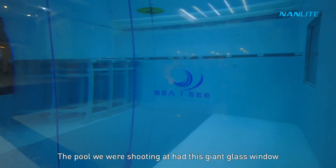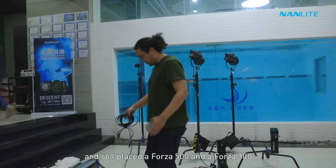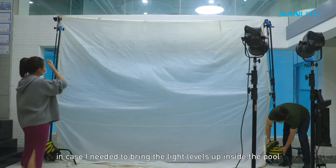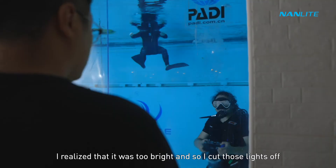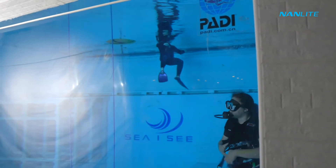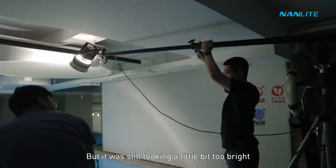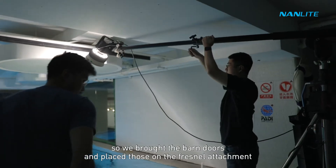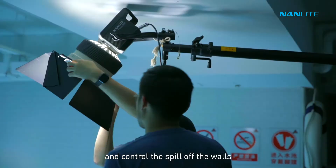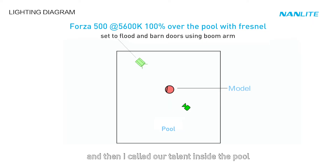Our key light was a Forza 500 with a fresnel attachment, rigged to a C-stand with a boom arm. The pool had a giant glass window, so I placed a Forza 500 and a Forza 300 just outside on standby in case I needed to bring the light levels up. But once I was in there it was too bright, so I cut those lights off. It was still looking a little too bright, so we brought in barn doors on the fresnel attachment to direct the light more and control the spill off the walls. Then we slightly adjusted the position of the light and called our talent inside.